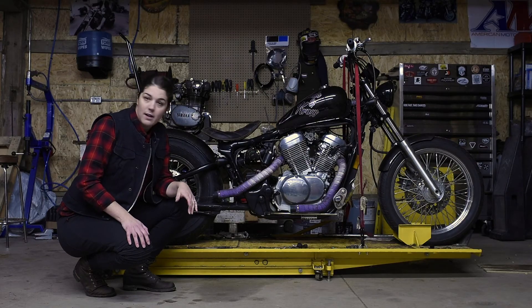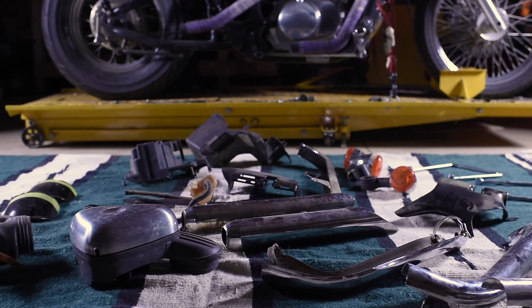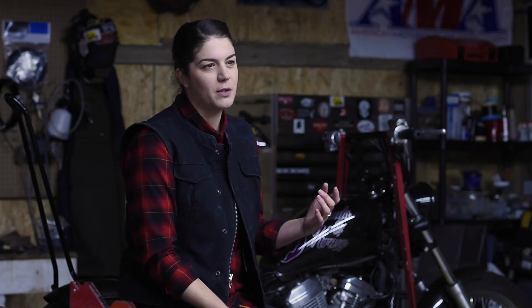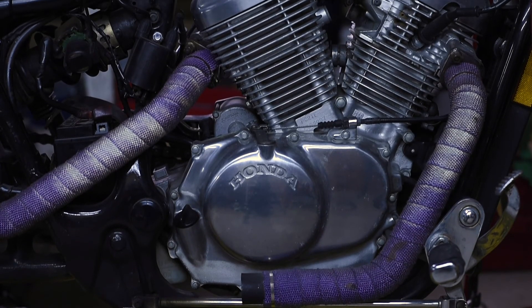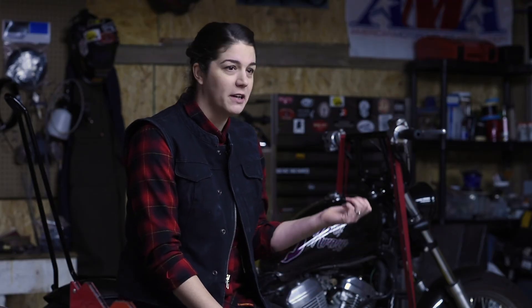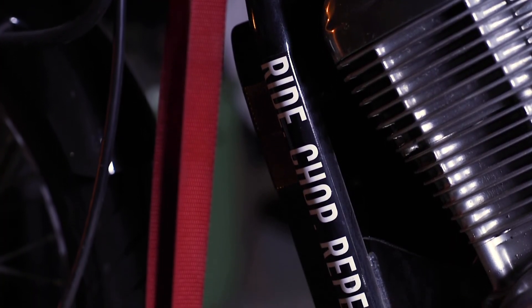I was amazed at how much stuff came off of it, and it looks a thousand times better without all of that. It's neat to know how you can remove so many components and yet still make something function — I guess it works in life too. You realize how much stuff you don't need. Having a really comfortable bike that you can strap your gear to and ride for hours at a time is great. There's nothing like it.